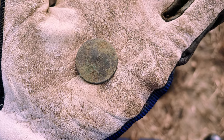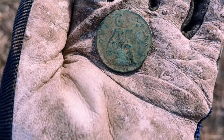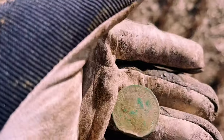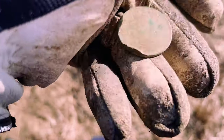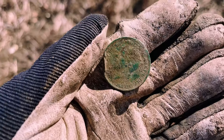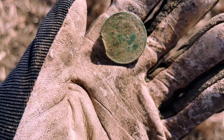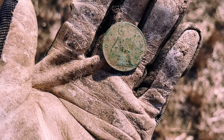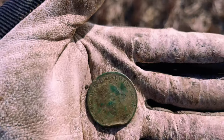Just had this one out the hole — 1931, I think one penny. I believe that's George VI. Can't quite read the writing on there but I think I can just about see a face to the left. I think that's a George VI one penny. It was coming in at 87 on the ORX — a nice high tone, nice and clear. Another great find — on to the next.